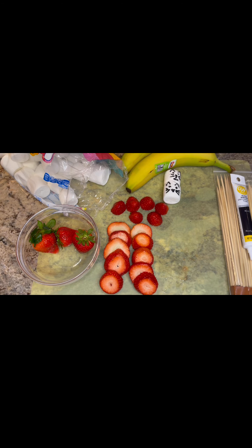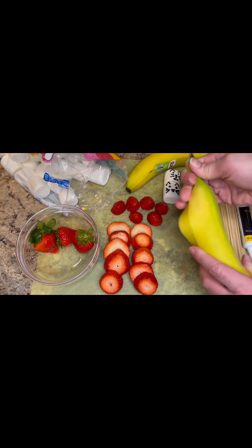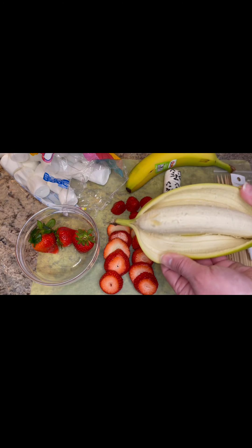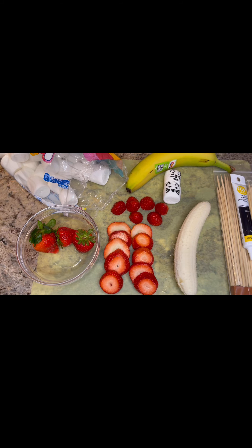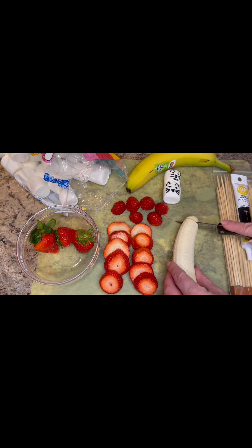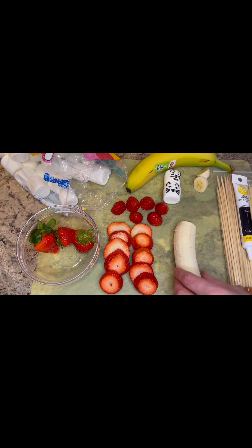Once you have your strawberries sliced up, we need to slice up a banana. You're going to start by taking the peel off of your banana. Then using your knife, we're going to chop off the ends because we don't need those. And then I'm going to make slices — we want them pretty thick, but not too thick because then our bananas might get a little mushy when they come into contact with the juicy strawberries.